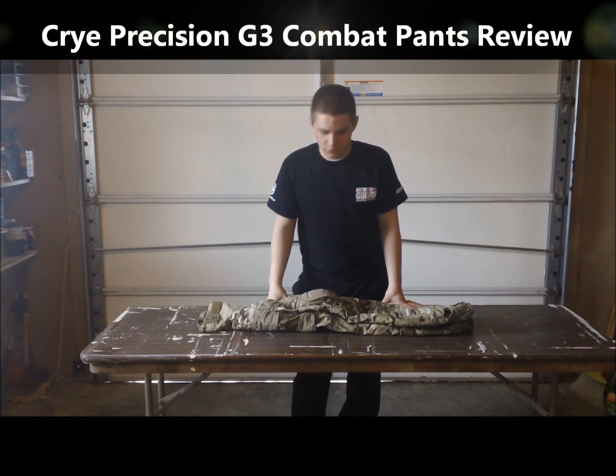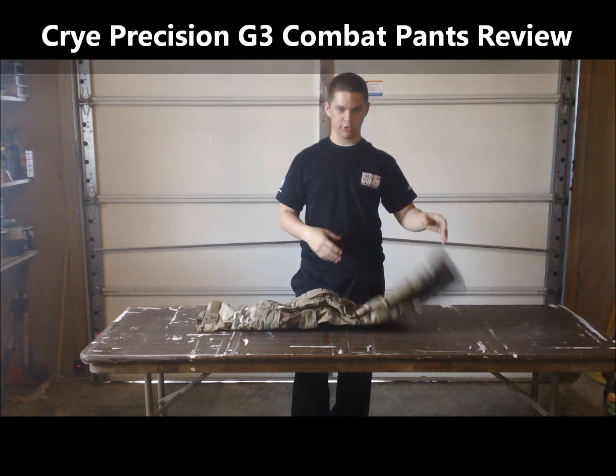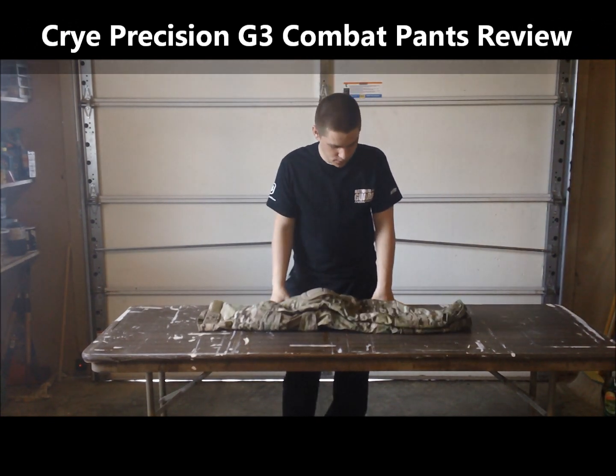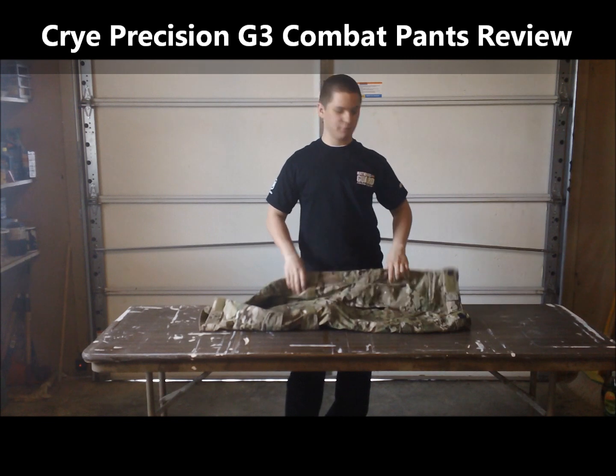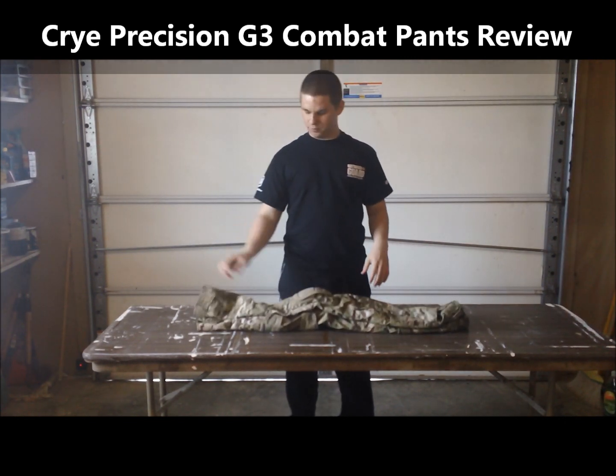Hey there to YouTube, this is Viper Tactical. Here today I'm going to be showing y'all the Cry Precision G3 Combat Pants that I got in the other day. I'm going to tell y'all about some of the features and pretty much that's it. Anyway, I'll get to the review.